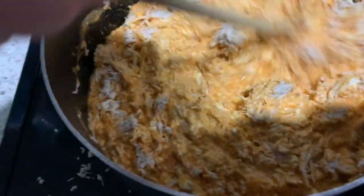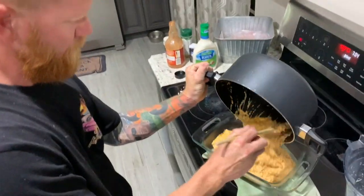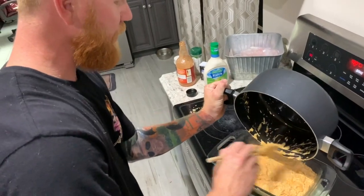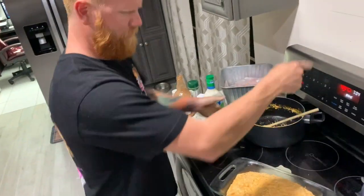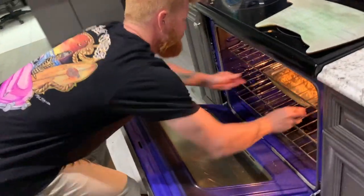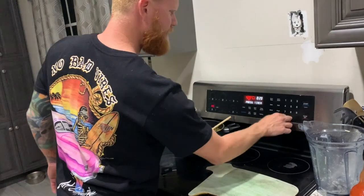Last step: take your squirrel dip and put it in your glass baking pan like so. 420 degrees, 20 minutes, then you serve it up, baby!